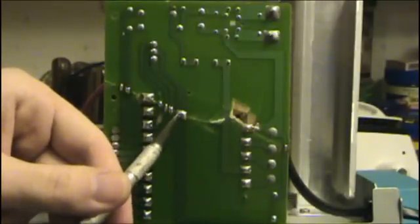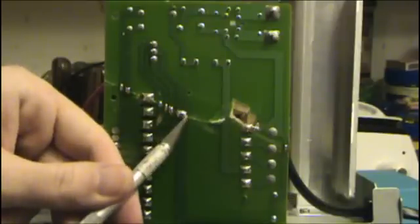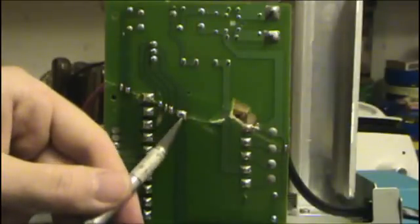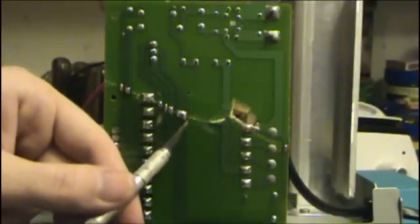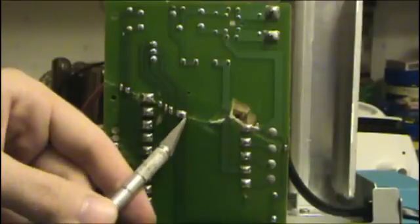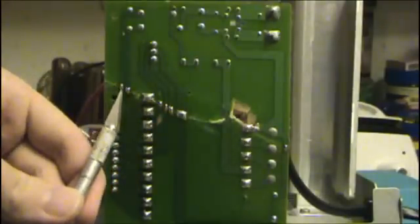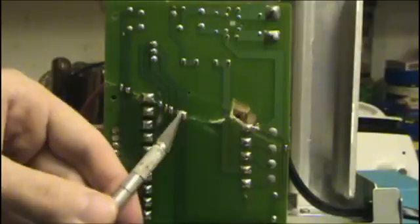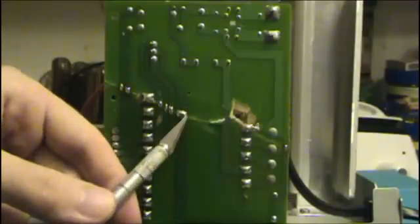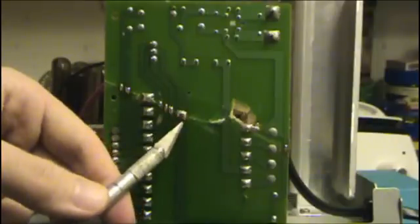Once you've got that done, it's time to solder. You want to put some flux on — I use liquid rosin flux, which you can get at various electronic component stores, online, or by mail order. Just put that on all your bare copper joints where you are going to solder. Then all you do is put a blob of solder on there — not too big, not so big that it bridges at the bottom where it meets the board, just big enough that it makes a rounded top.